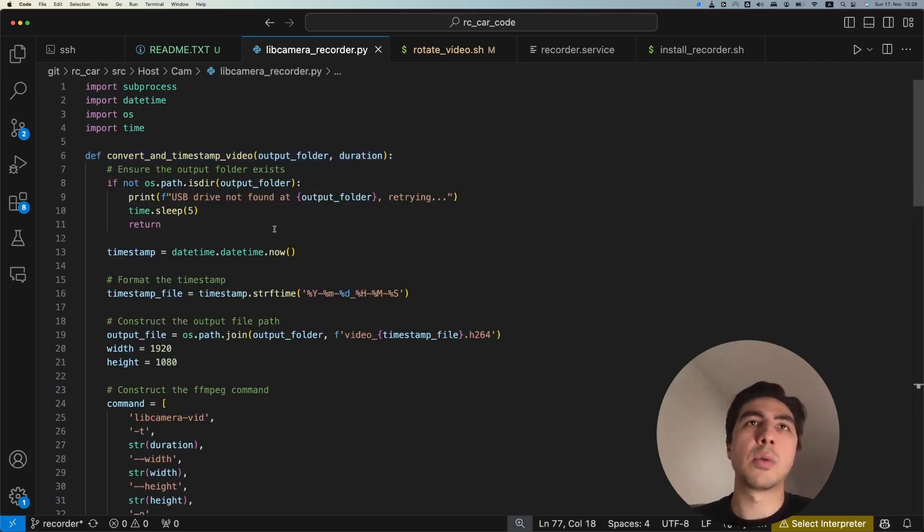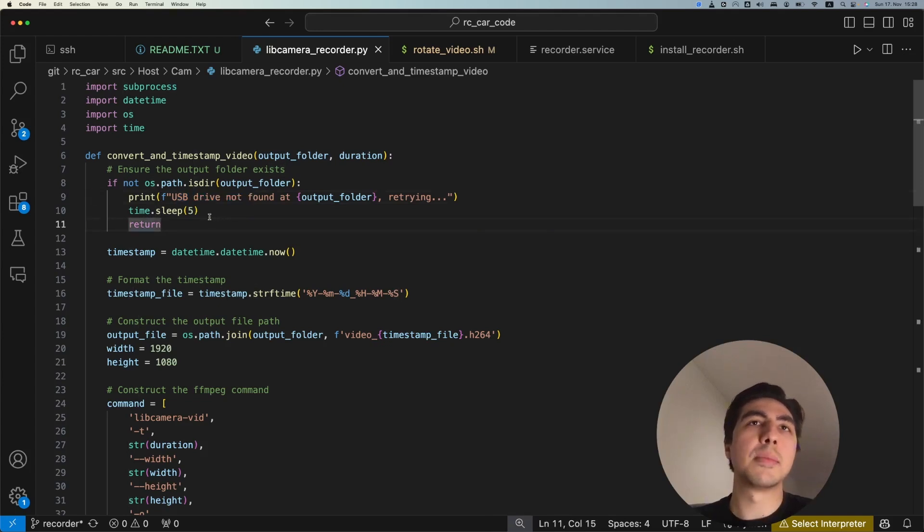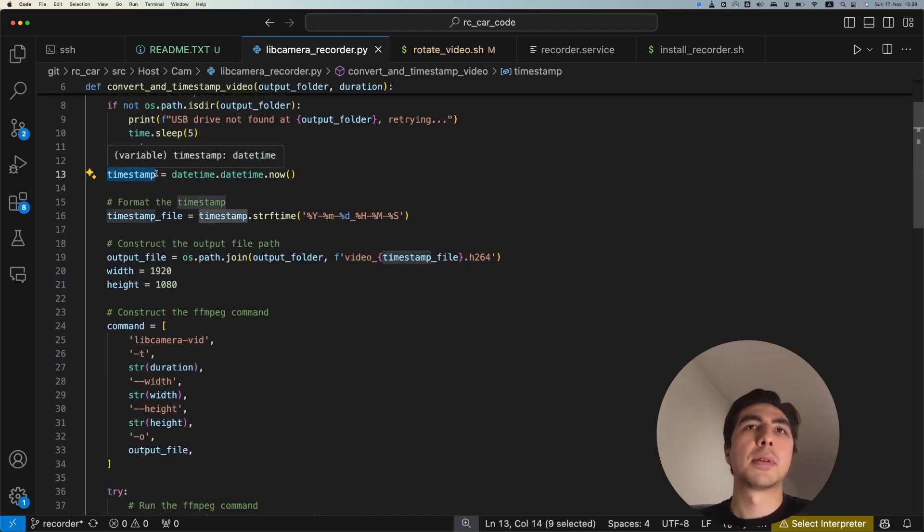Inside the function, the first thing we do is check if the USB stick is connected. If it is not a directory on your Raspberry Pi, we give an error message, sleep for five seconds, and return. It keeps trying every five seconds until a USB stick is connected. Assuming the USB stick is there, we then proceed.